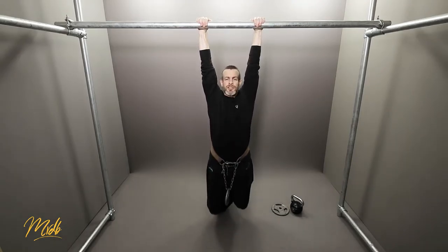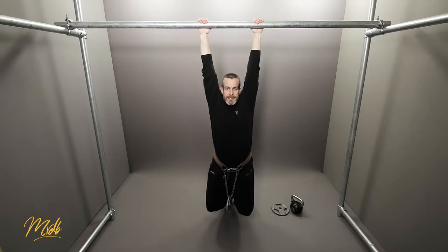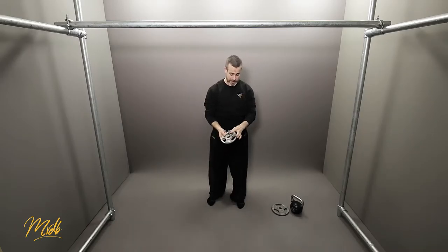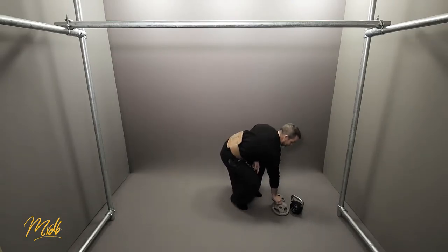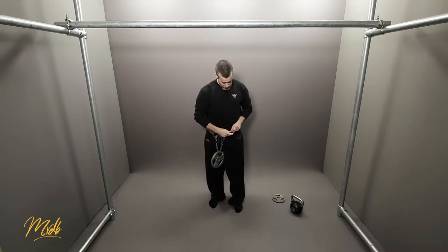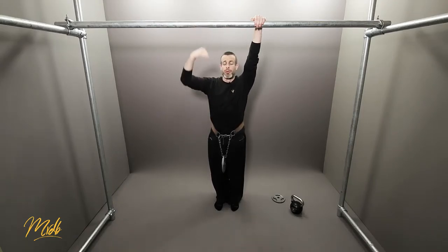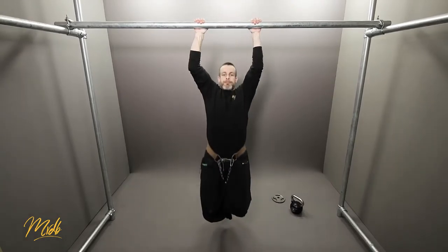Grab and squeeze as hard as you can, dead hang position, pull up and come back down. So that's how we use the weight belt to increase the amount of stress on our body. You can use different weight plates to make this easier or harder — this one is 2.5 kilos, double the previous one. Pass it through, clip it on, and from here: dead hang position, pull up, and come back down.